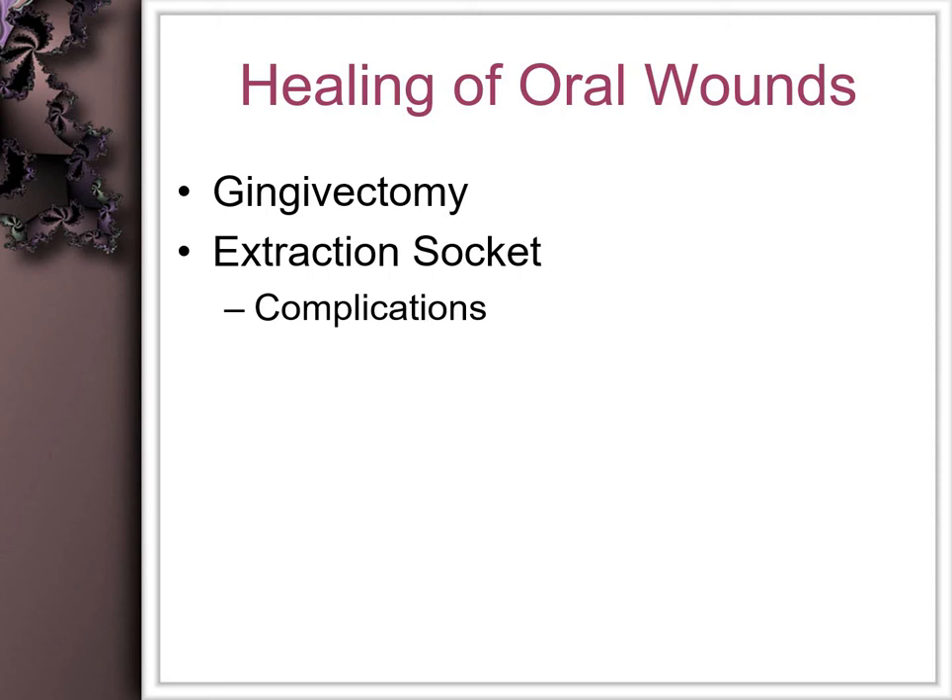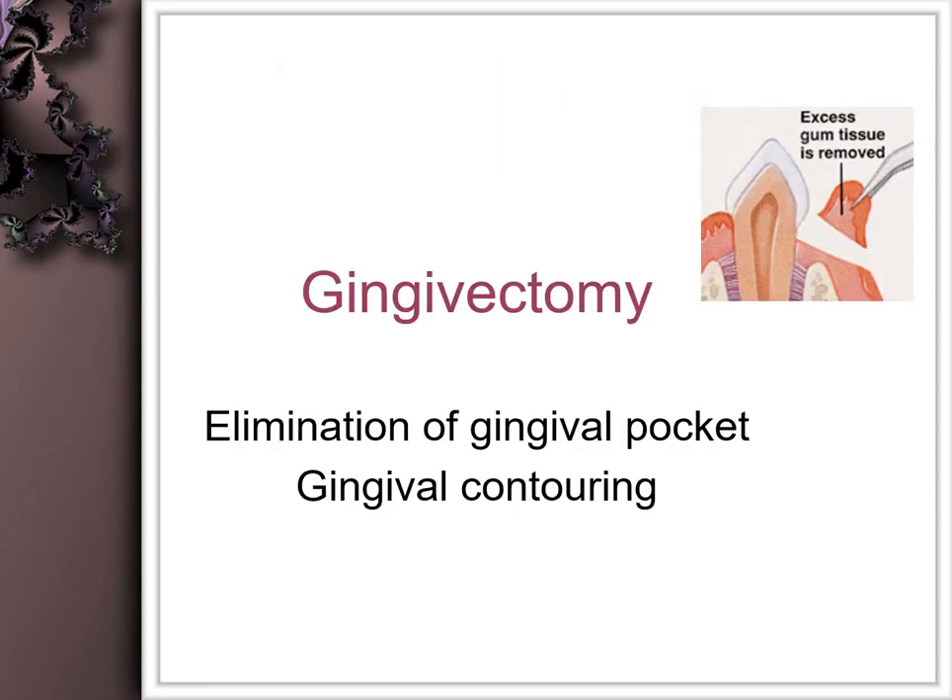In this part of the healing of oral wounds, we will be discussing gingivectomy healing and extraction socket healing. Gingivectomy is a procedure in which the gingiva is resected in order to eliminate the pocket; gingival contouring leads to a raw wound which generally heals by secondary intention.